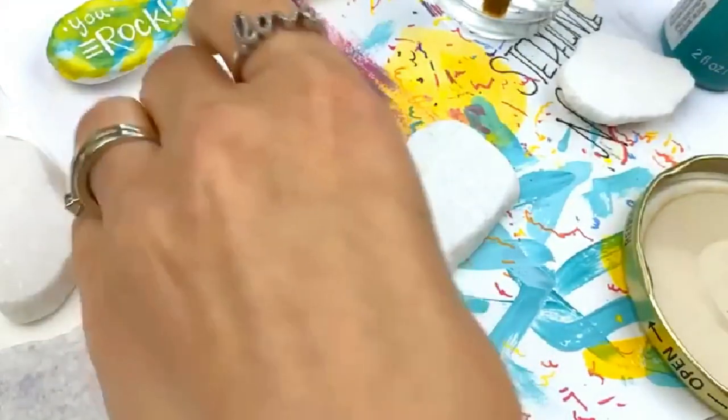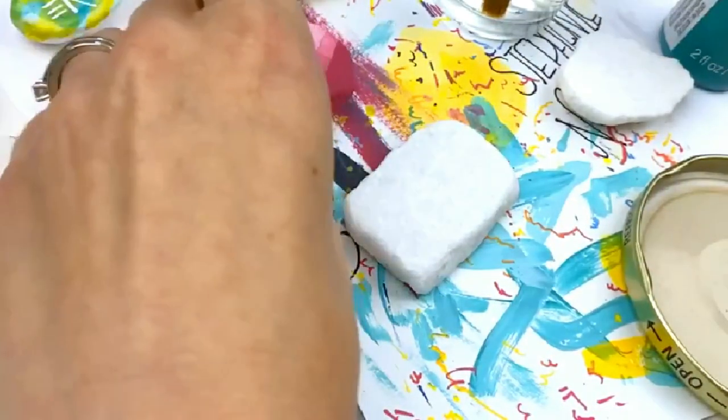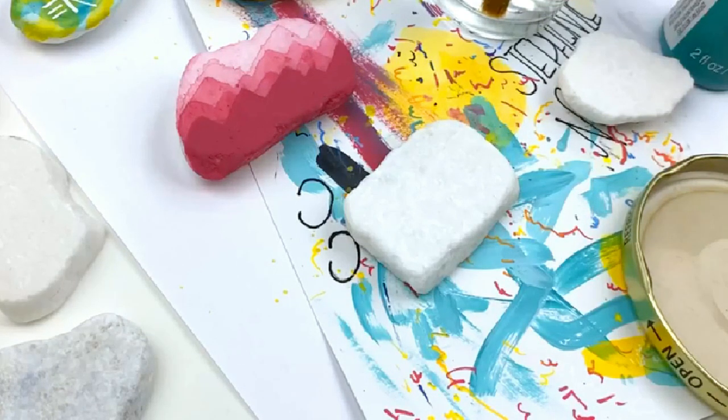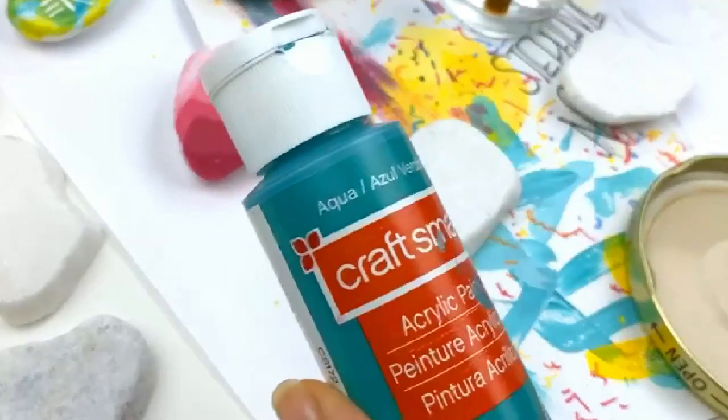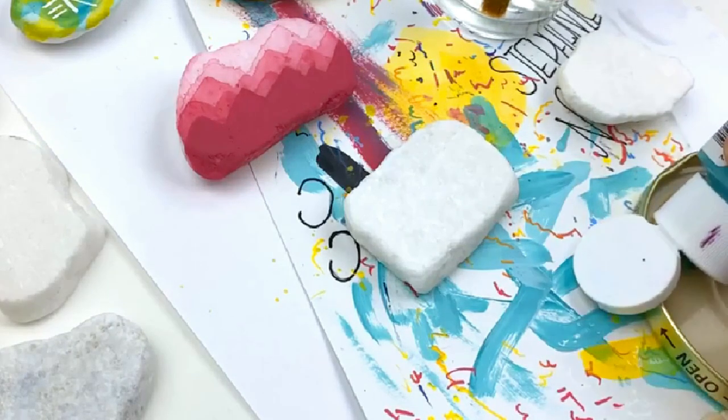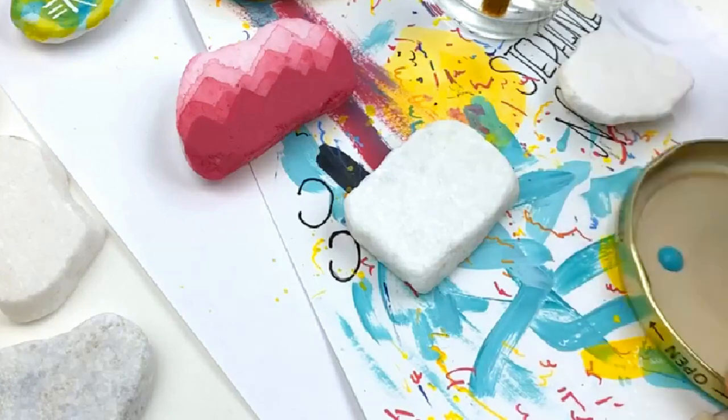So I'm going to be doing teal — we'll see how that one works out. It's the same process no matter what color you decide to use, but I just like to show that not everything always works perfectly for me either. So if you pick a color that doesn't work as great, that's okay — it's still pretty, you can still put words on it. This is Aqua Craftsmart — that's just the house brand at Michaels, but any teal would probably be comparable.